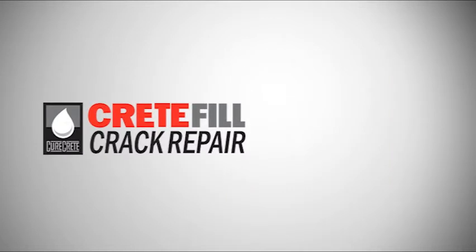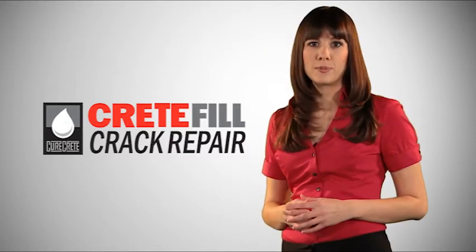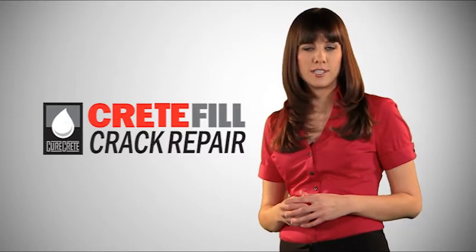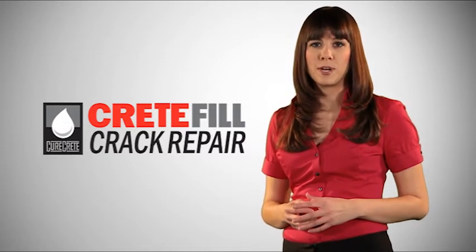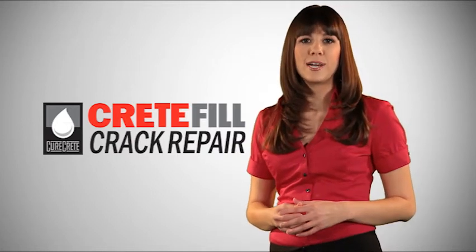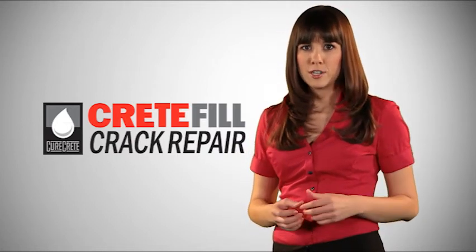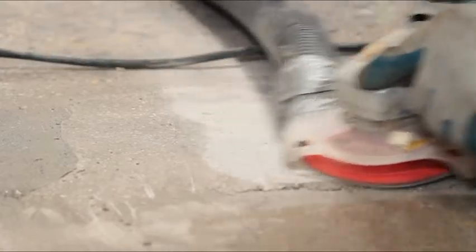Crete Fill Pro Crack Repair is ideal for random and hairline cracks, knitting crack slabs, and repairing concrete surface imperfections. It's best applied from a cartridge, either over sand in larger cracks or without sand in smaller cracks. It can also be used to repair damaged control joints and smaller warehouse spalls. Prior to installation, cracks need to be clean and dry. Cracks larger than a hairline may be routed and filled with silica sand to strengthen. Apply Crete Fill Crack Repair until the crack no longer absorbs material.